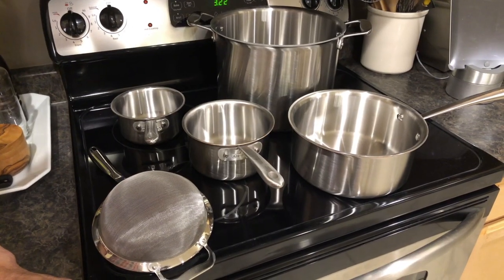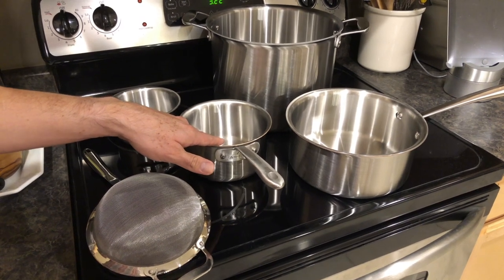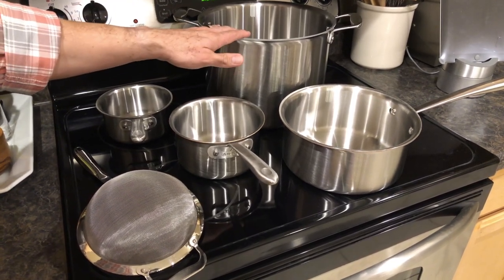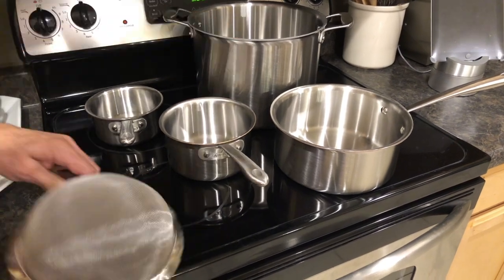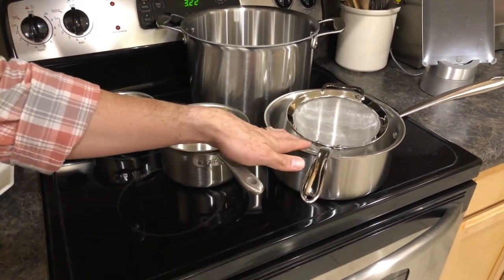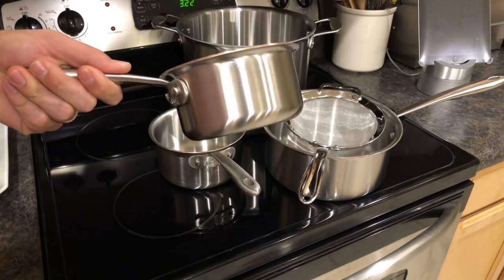The cookware required includes a small saucepan to warm up our vegetable stock. We're going to make and cook our soup in a large stock pot — this is a 12-quart, but you definitely don't need anything this big; a six or eight-quart stock pot will be just fine. We'll also need a sieve or strainer to pass the soup through into a finishing saucepan, plus a small saucepan for the milk foam garnish and either a regular or immersion blender.